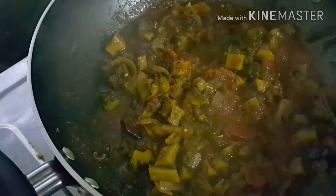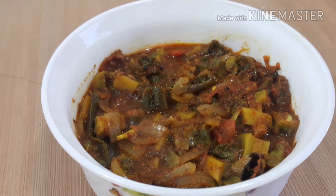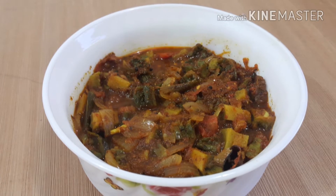This is a very easy and healthy recipe. All of you try this recipe and share your comments. Subscribe to my channel for new videos. Thank you.